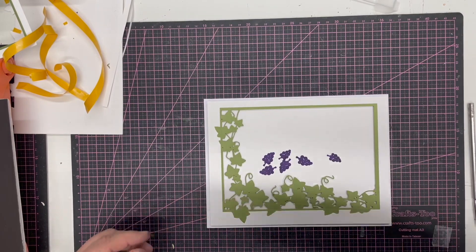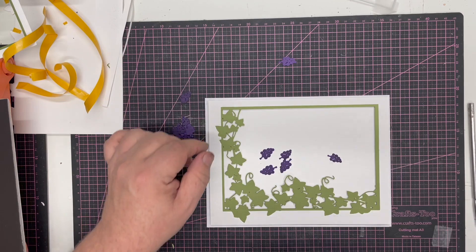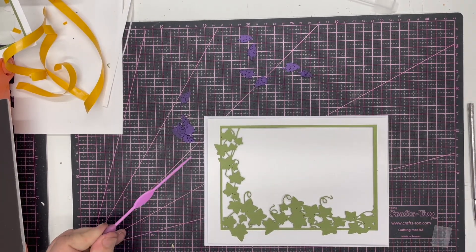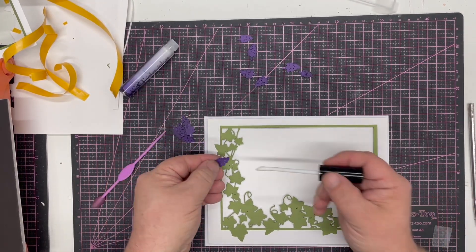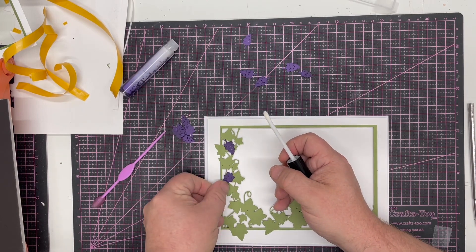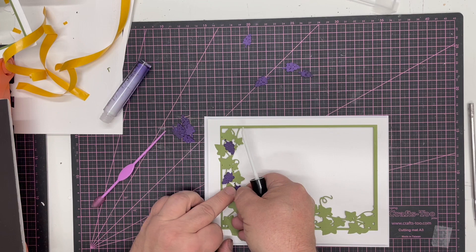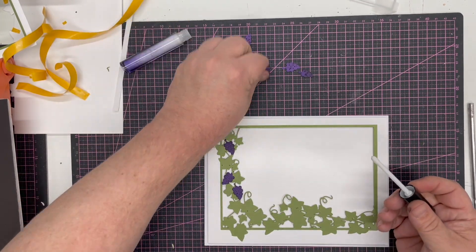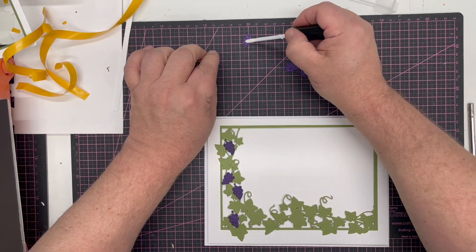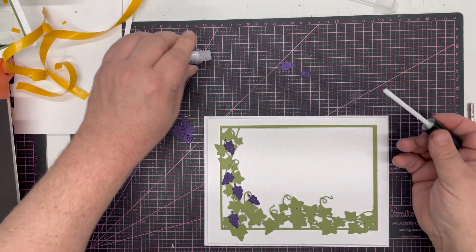All I need to do now is add my grapes. I've cut this two or three times — it uses so little card it really is worth it. I'm going to take a little bit of glue glaze and start adding my grapes in. You can pop these wherever you want where you see a space. The really nice thing is where you've got the vines you can actually pop the grapes underneath the vine so you get a real true 3D effect. It looks very pretty and makes a wonderful masculine card — it can't always be about golf and sport for men. Let's have some hanging from that little vine there.